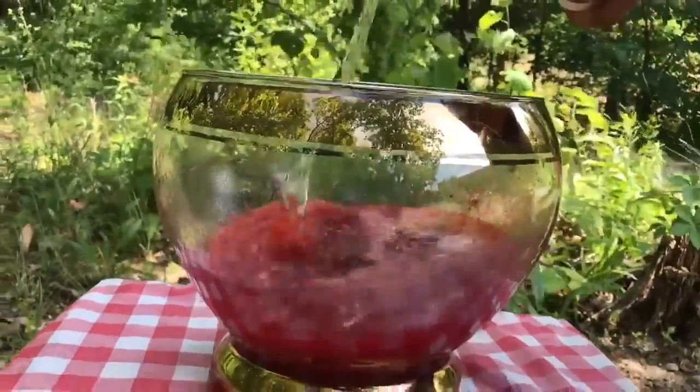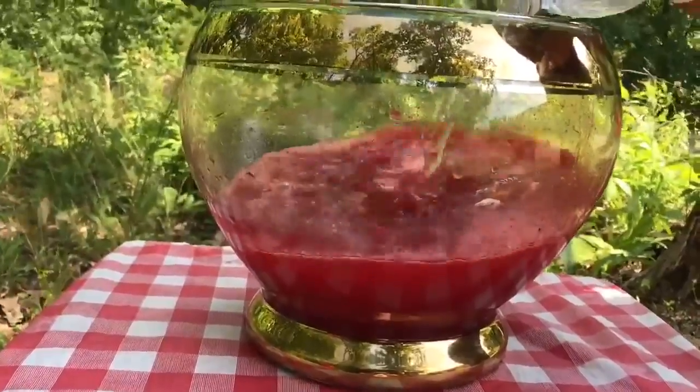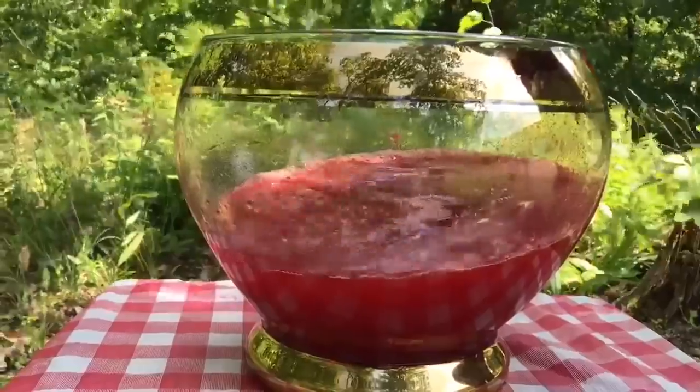Looking good. Now, we're going to add in one gallon of water. This punch is the best. Now we're just going to give it a nice stir.